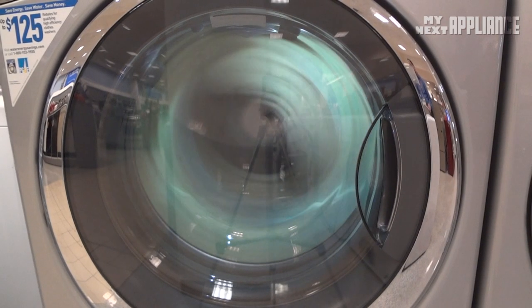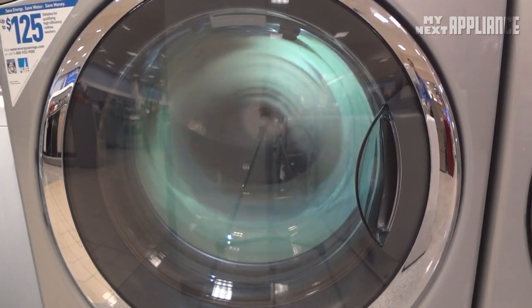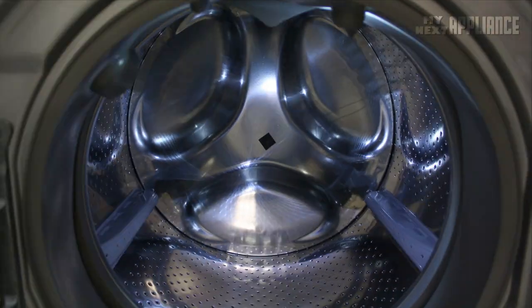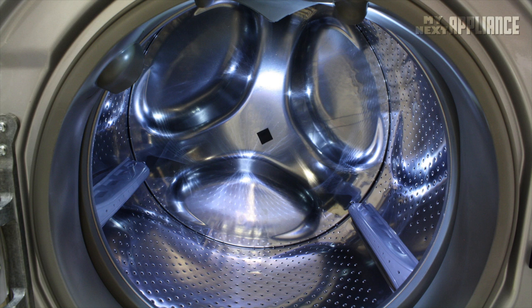The direct drive motor improves efficiency, but we'll get to that at the end of the video. The extra large 4.3 cubic foot washer drum can clean 20 pairs of jeans or just under 30 pounds of laundry, so people can do fewer loads per week.